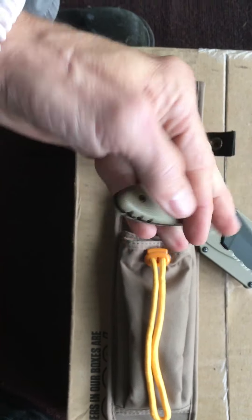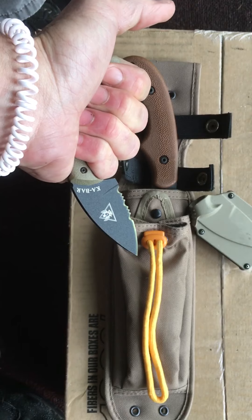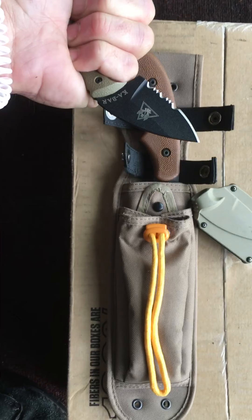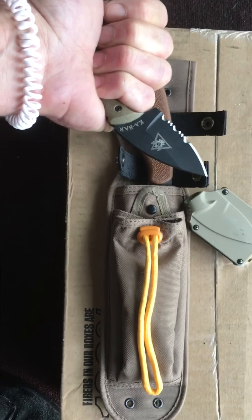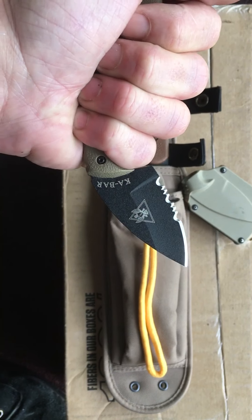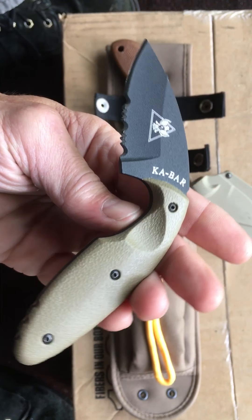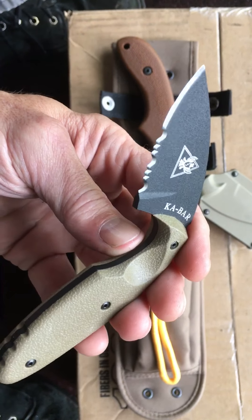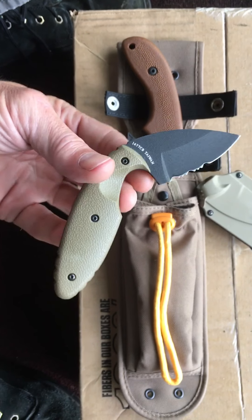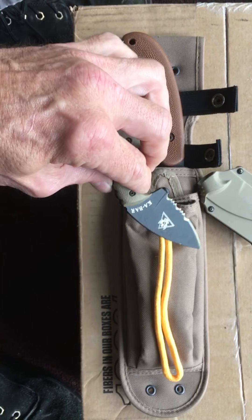These handles are a tacky rubber-type substance that feel extremely good. The jimping is in the right place — the thing just feels awesome. It feels really good as an underhanded knife, and if you ever had to use your knuckles with this in there, that's going to get Sasquatch out of the pea patch quick. There's a lot of evilness to it. I love the edge on it — it's a fantastic little addition to my K-Bar collection. I appreciate this so much, Steve — thank you.